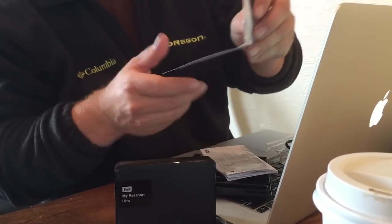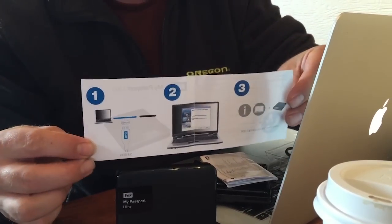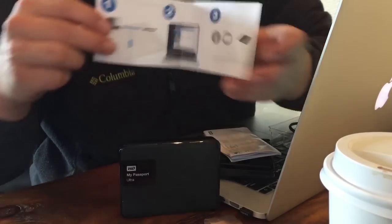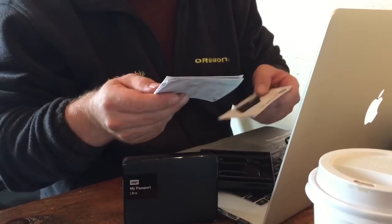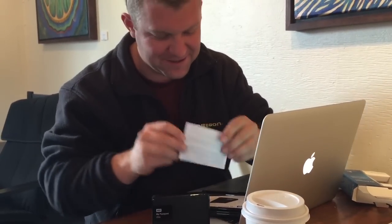It comes with a manual. It says plug it in — apparently the technical thing to do is take it out and plug it in. That's the kind of technology I like. And here's all the fine print — literally, look at that, it's ridiculously small.